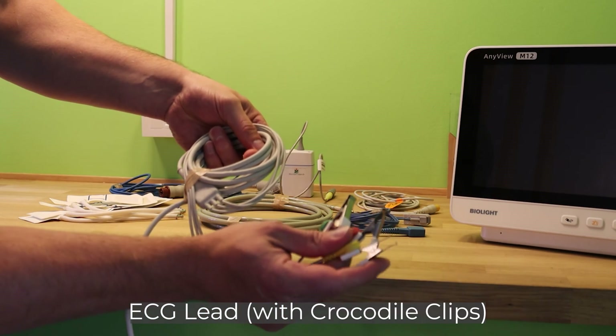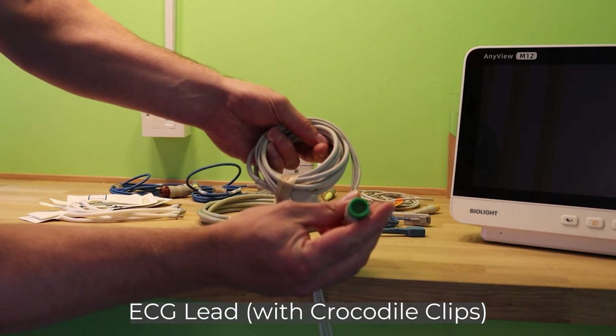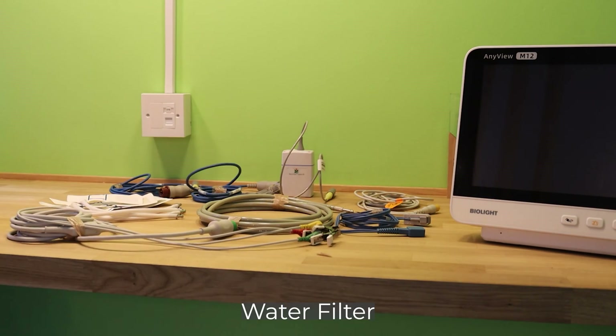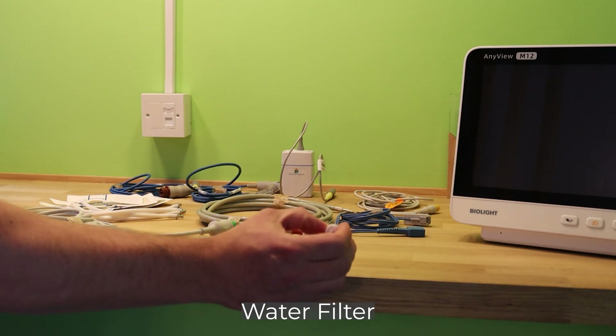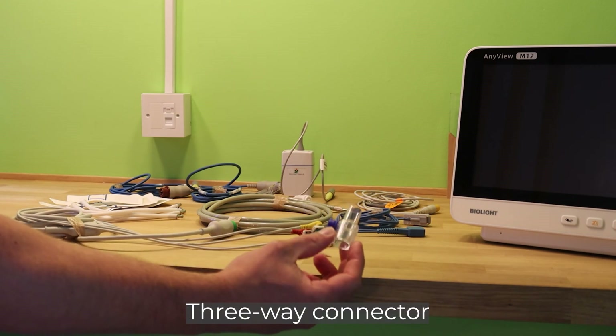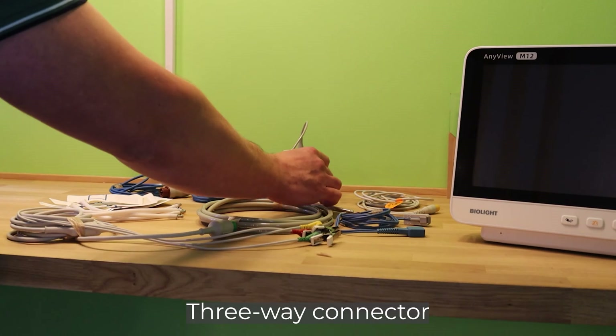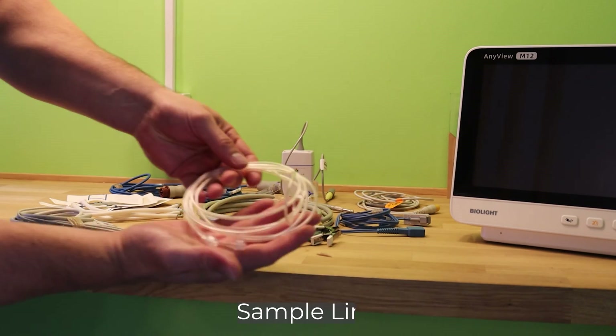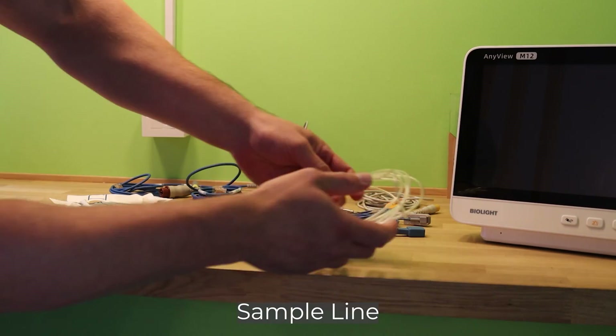1 ECG lead with crocodile clips, 2 ETC-02 water filters, 1 three-way connector, and a sample line.